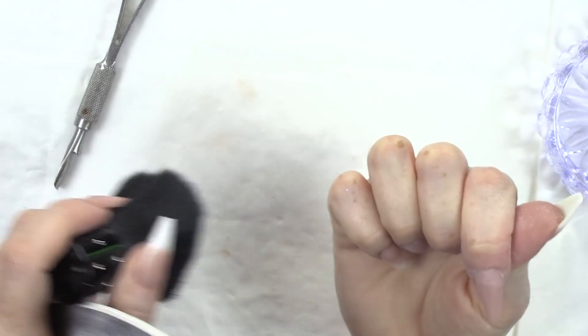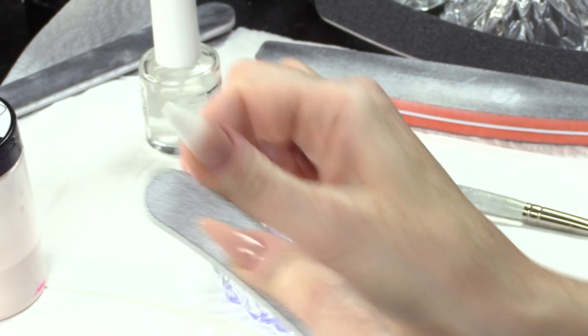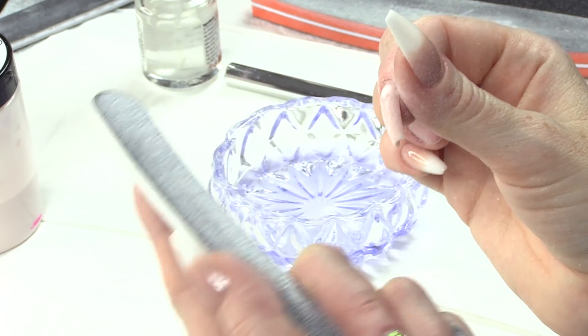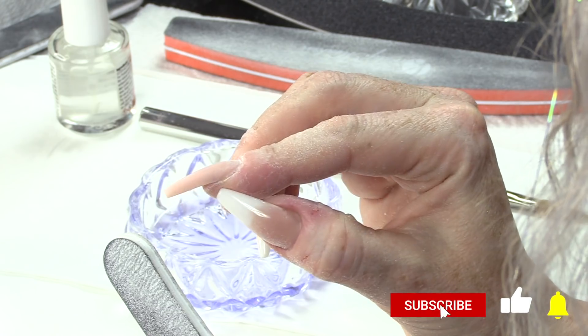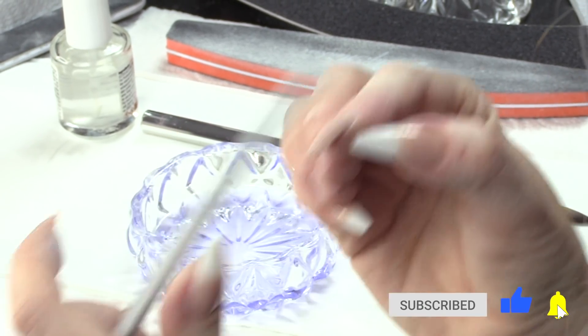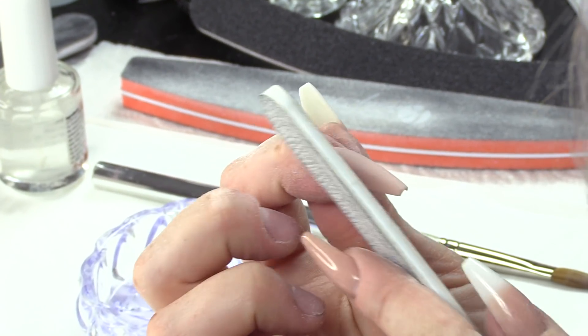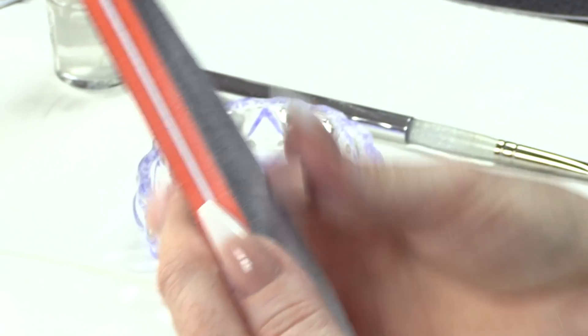I'm just gonna dust over that and I'm gonna file the top surface now. The last two thirds I'm mainly filing and you can see again that I'm moving my right hand, not my left hand — I'm rotating it. Looking down the brow of the nail and the side view of the nail to make sure everything's nice and smooth. I haven't got flat spots or thick places. Everything's even. Even Steven.